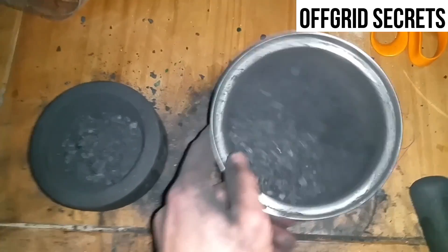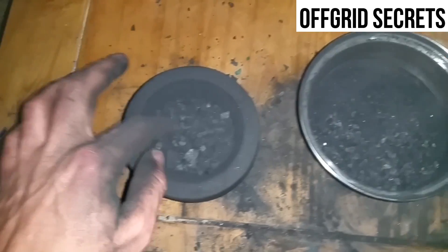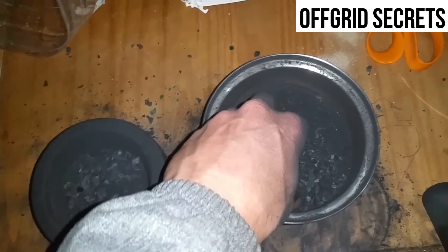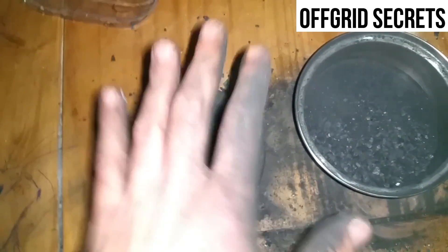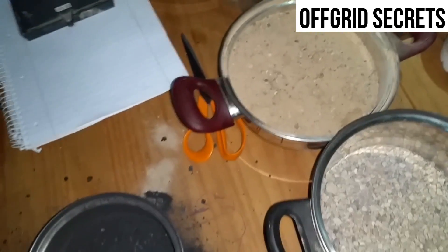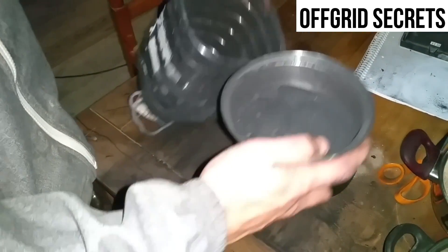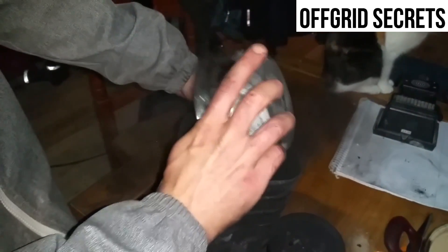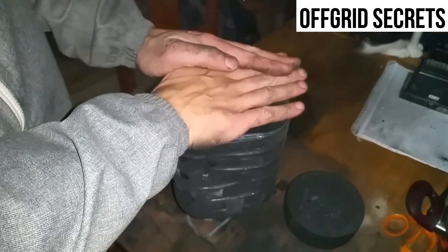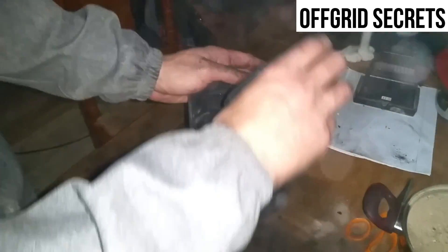I've finished smashing this up. I'm taking the bigger pieces and putting them into a separate container because I'm going to layer the charcoal — have the really fine stuff on the bottom and the slightly bigger pieces on top of that, followed by the sand and the stones. We're going to take the fine stuff and dump it in, let that settle — it's a bit dusty — then add the bigger pieces.